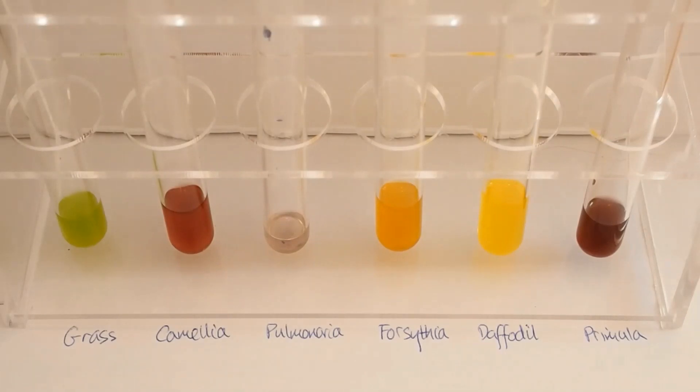Now what we're going to do is have a look at these different extracts using a technique called chromatography. Thank you for watching. I hope you enjoyed this video, and if you did, remember to come back for part two, when we start to separate the colours you've extracted using chromatography.